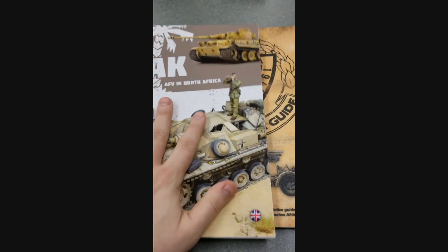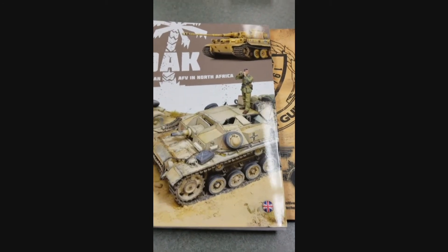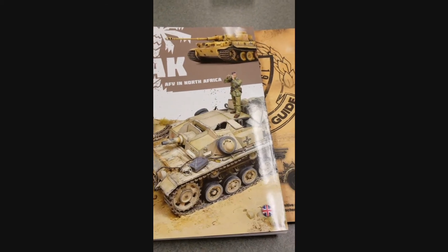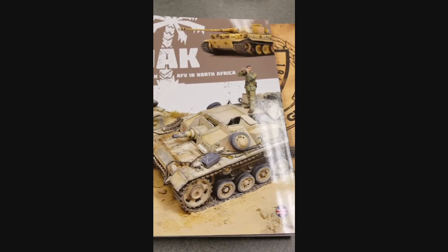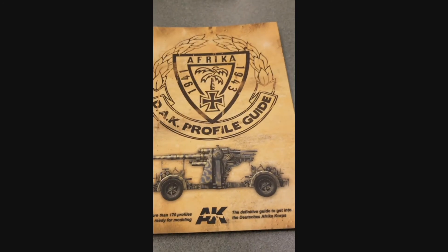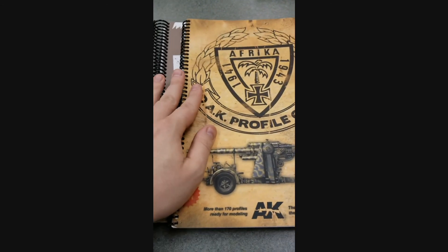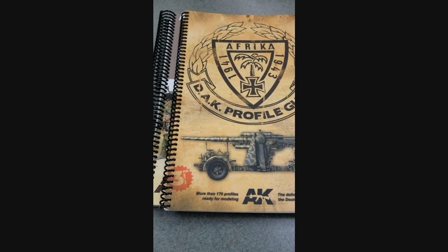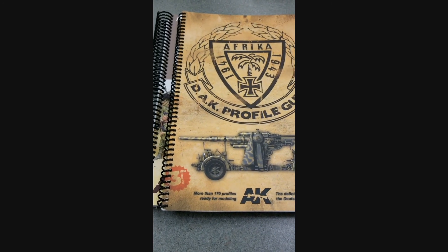Definitely worth hitting these up — two really indispensable books. If you like the video, please hit us with a like and subscribe. The reason we also got these is for my personal army — I'm working on Africa Korps for both Bolt Action and Flames of War, using these as inspiration to take my armies to the next level. Hopefully we'll feature those down the road in some profile videos and battle reports, so stay tuned — thank you!